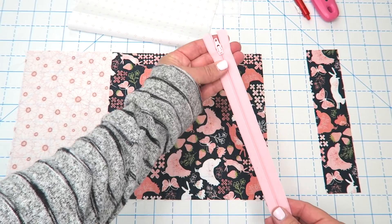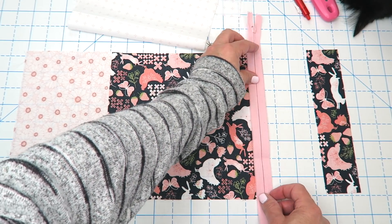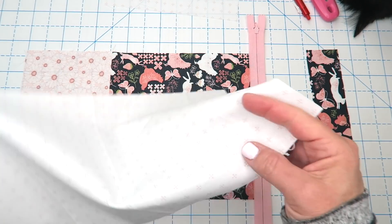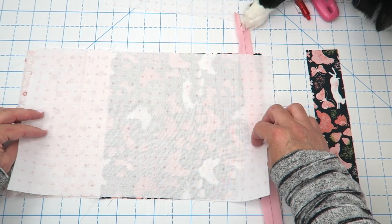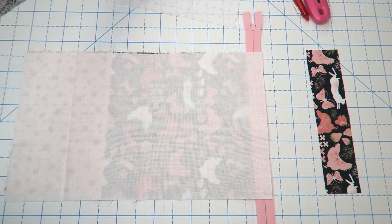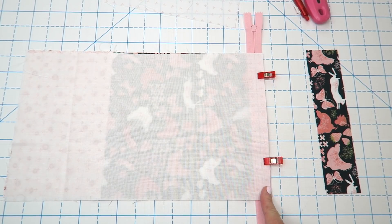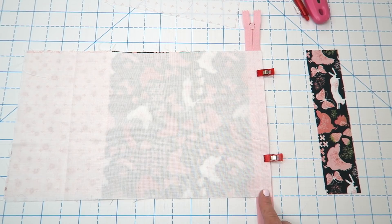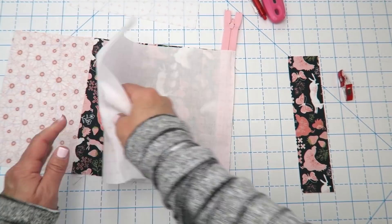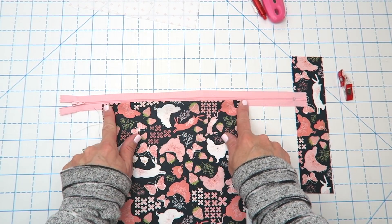Now we're going to add our zipper. I'm going to take my zipper — the zipper tab side is considered the right side — and lay it right side down on top of this outside piece, lining up those raw edges. Then I'm going to take the lining piece that is the same size as the outside of our bag and lay that down right side down on top. I'll clip this in place and sew right down this edge getting as close to the zipper teeth as we can. I don't have a zipper foot so I'm using my regular quarter inch foot. I'll take this to the ironing board, press this edge, and then sew right along this top edge to give it a more finished look.